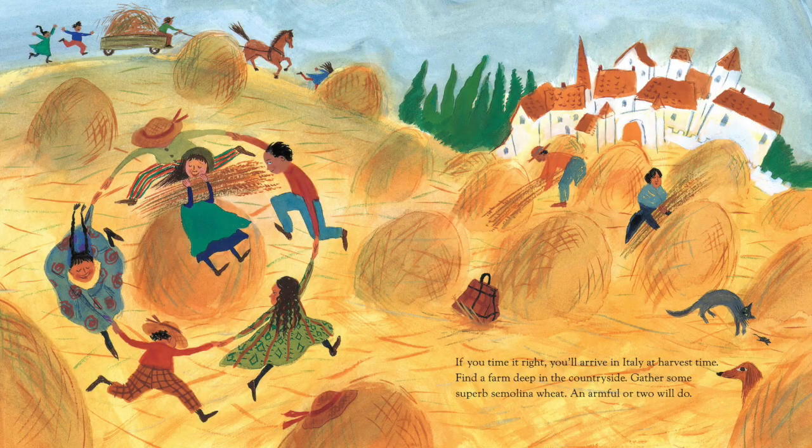If you time it right, you'll arrive in Italy at harvest time. Find a farm deep in the countryside, gather some superb semolina wheat. An armful or two will do.